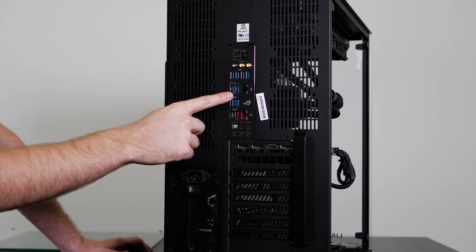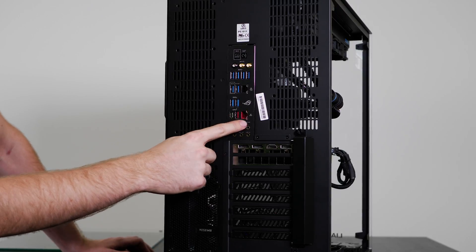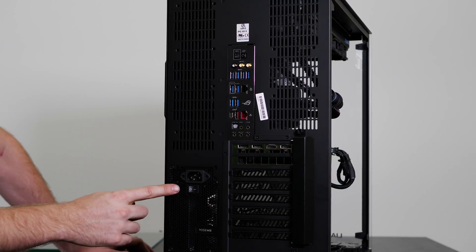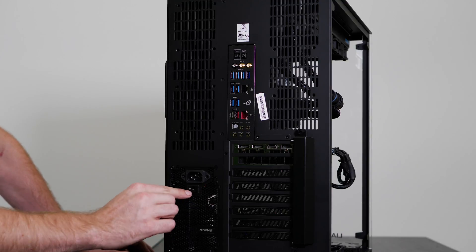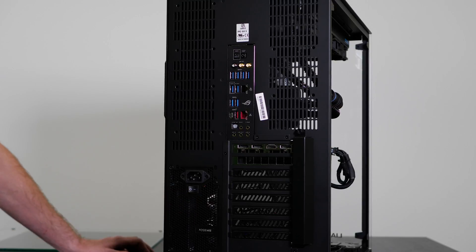We've also got a few USB ports, Ethernet if you're going to use wired internet, a Type-C USB port, an additional network port, and our audio ports. We've also got the power supply here — this is where your power cord will go in. To turn the system on, make sure the switch is in the line position. This is currently on, and the other position would be off. So just make sure your system is in the on position before you try to power it on.